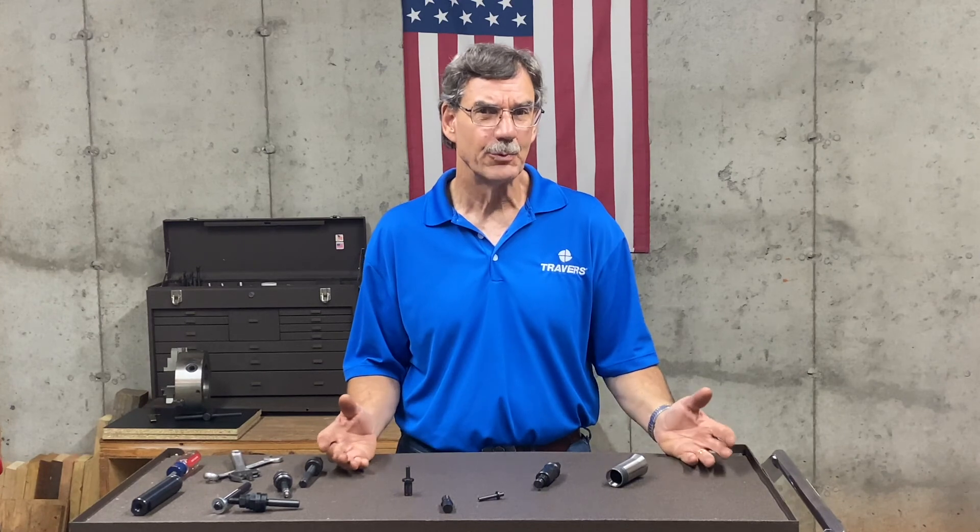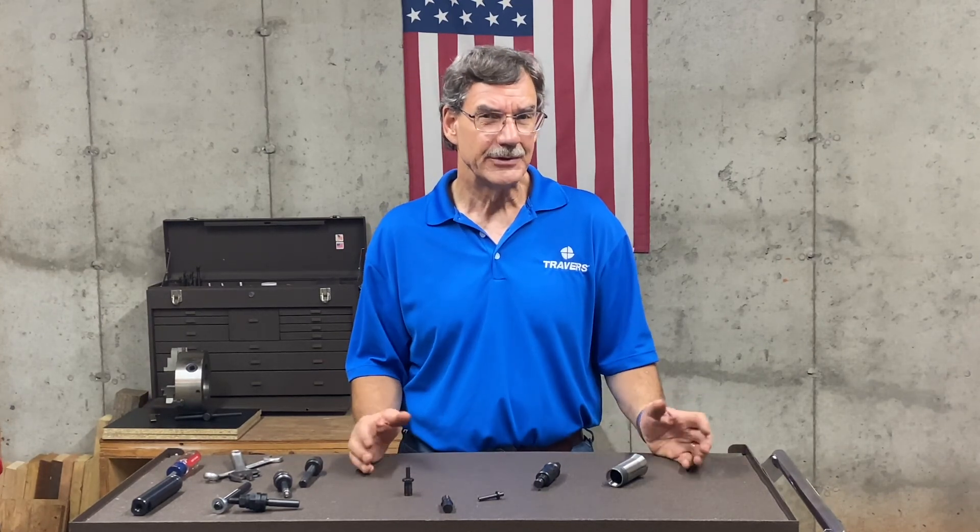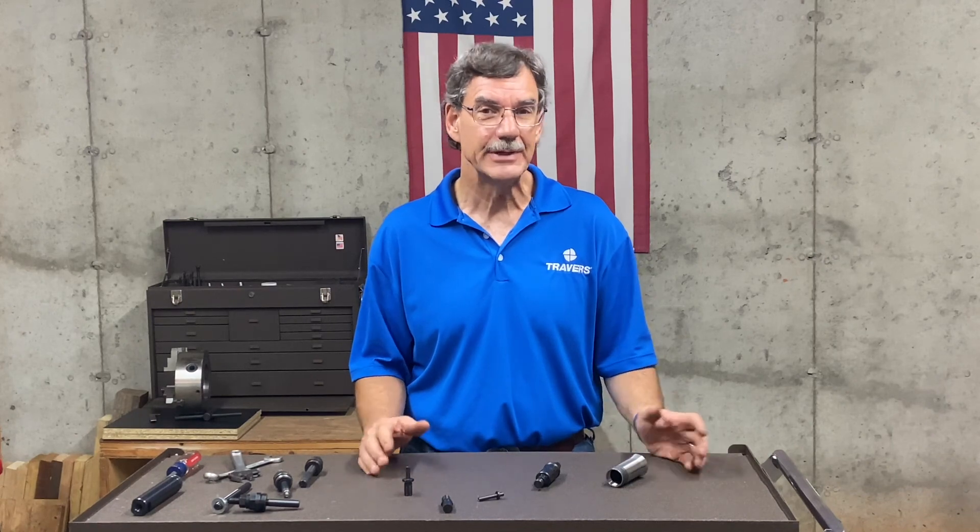Thank you for your time. Thanks for watching. I hope that was interesting to you. I hope it answered some questions about what lathe work stops are, how they work, and what options are available. If you still have some questions about it, please let us know.